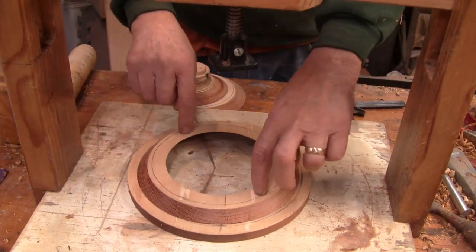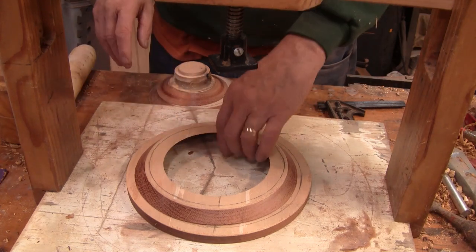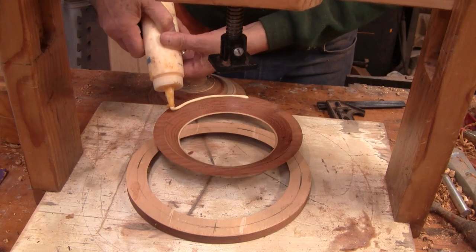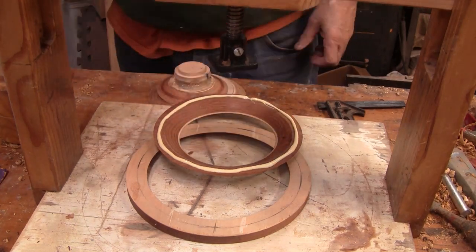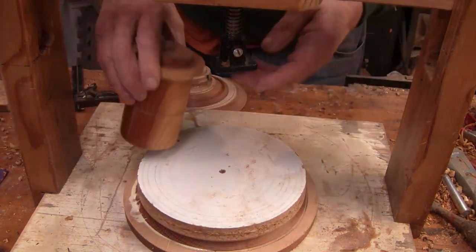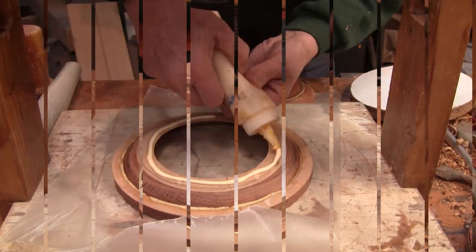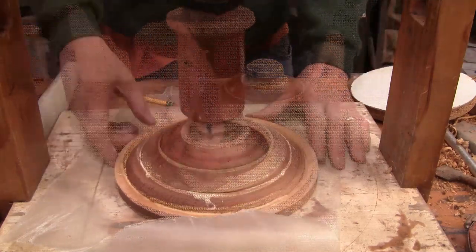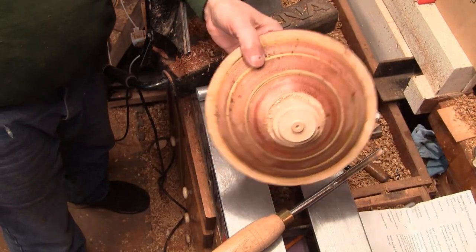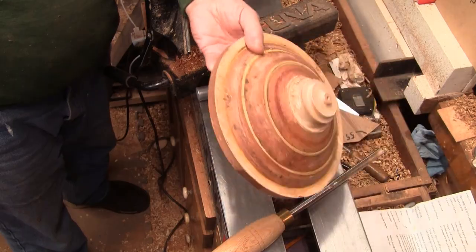I'm all set up to glue the rings together. Because there was a little twist in these pieces, I'll glue one set right here and let it tack up for a while, then I'll add the rest. Because it was getting late in the day, I decided to glue the other two rings together on the lathe, then glue all four together. I got this glued up yesterday and now it's been about 18 hours, so I'll go ahead and get this mounted in the chuck and get a shape on it.